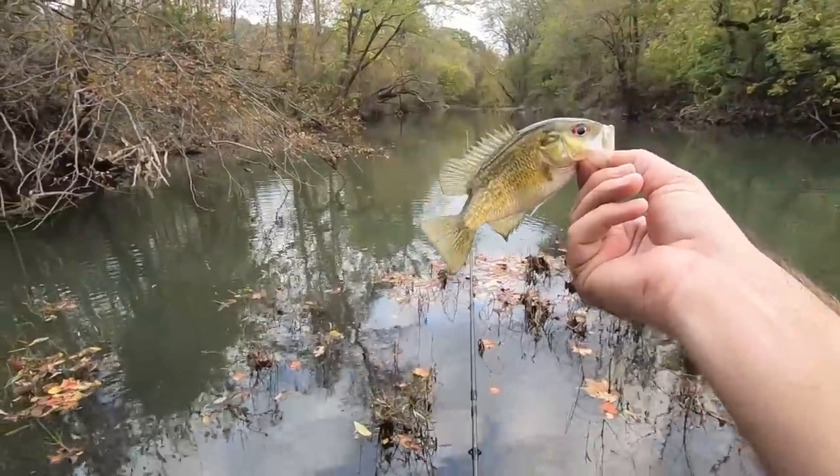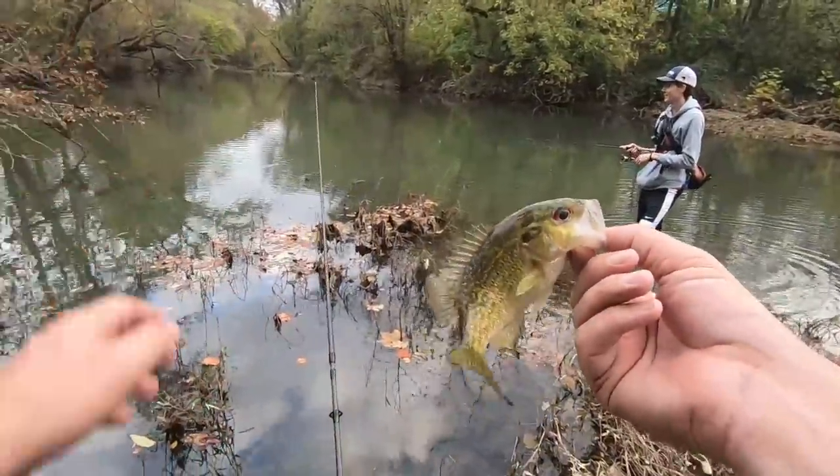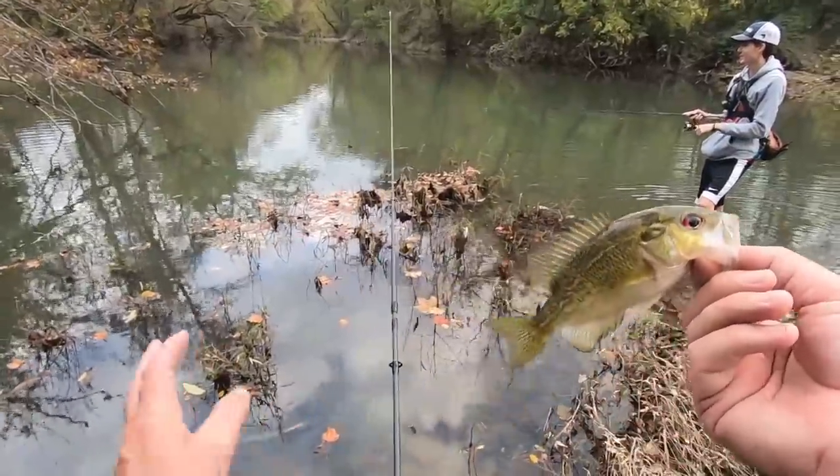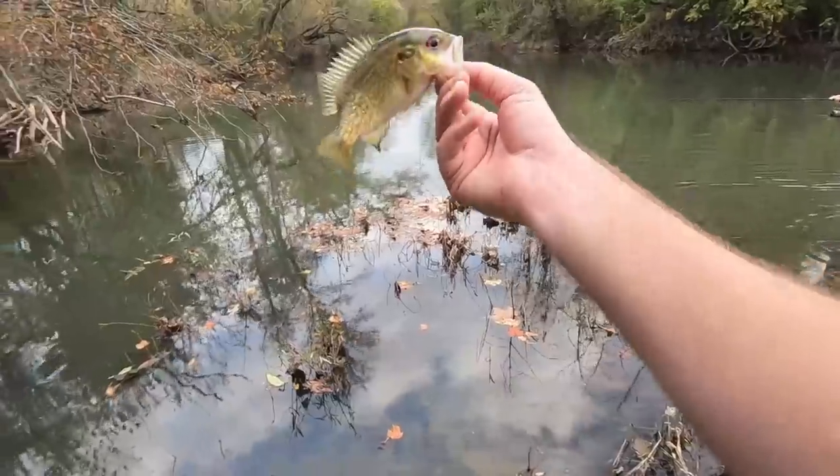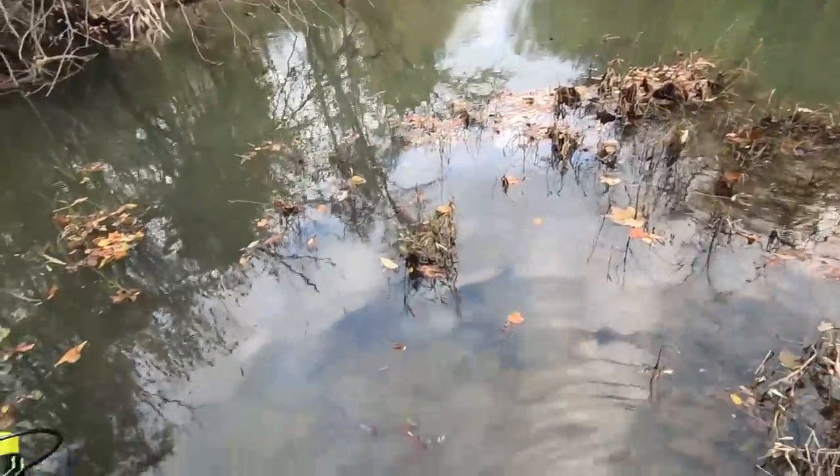Sometimes it just pays to go do a little wading even in November. A lot of people have really shut down their fishing — the water's too cold, this or that. But the water's not that cold today and it sure paid off to get out here and get a little wet.